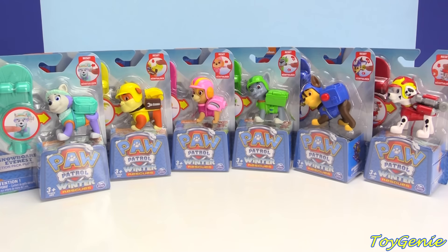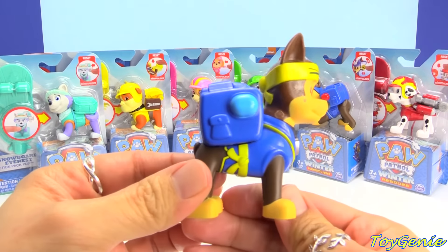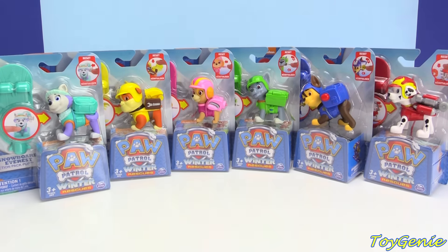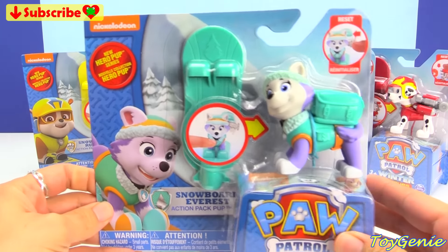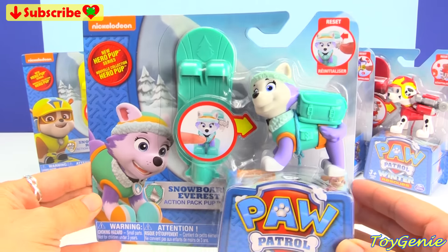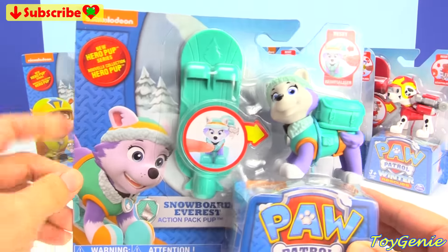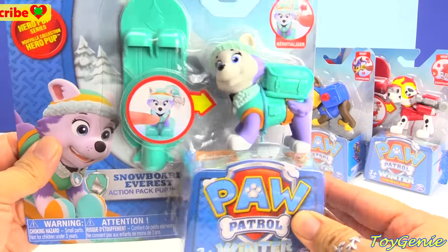Hey guys, this is Toy Genie here. Recently I just made a video of these awesomely cool Pupfu Paw Patrol Pups from the New Hero Pup Series, and now guess what they have? They have these awesomely cool snowboard Paw Patrol Pups. Aren't these awesome? They each come with their own snowboard, and they are part of the New Hero Pup Series. So let's open this up.